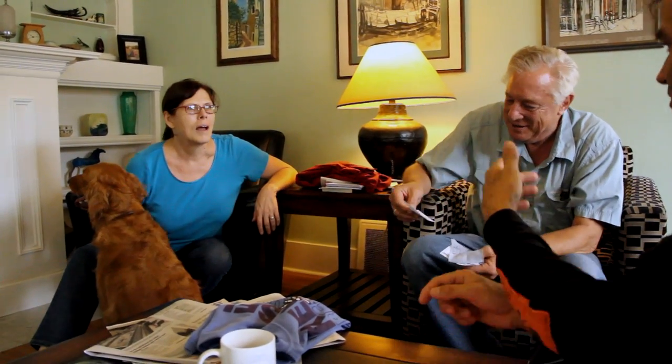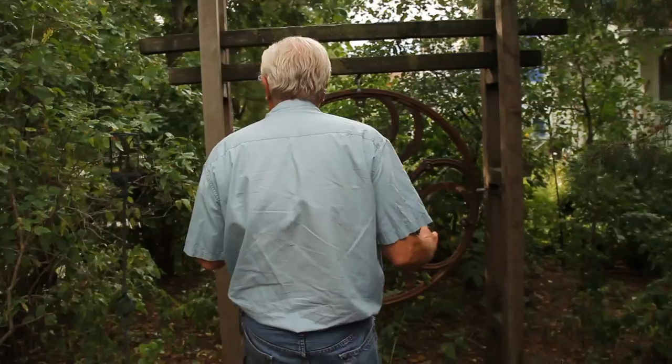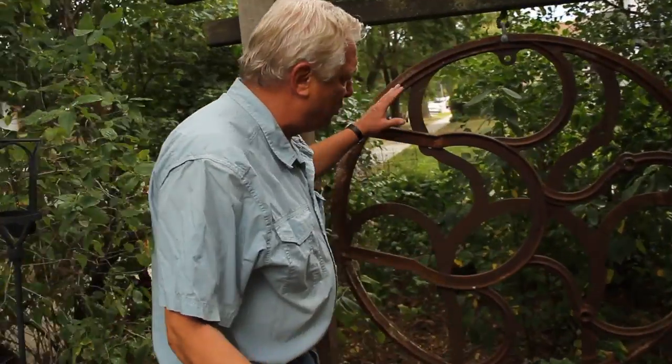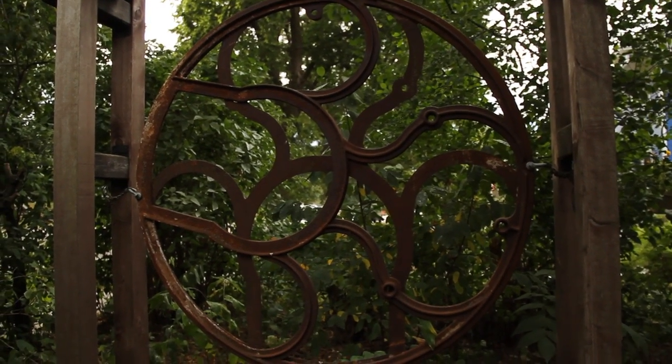We look at things that we would discard in a different way, and there's a beauty there that can come out. It can be easily repurposed and redirected towards a whole other life beyond what it had. Beth and I just put our heads together and made that. This is a collaborative type of thing that we just put together. The fun is when you get stuff like that, figuring out what to do.